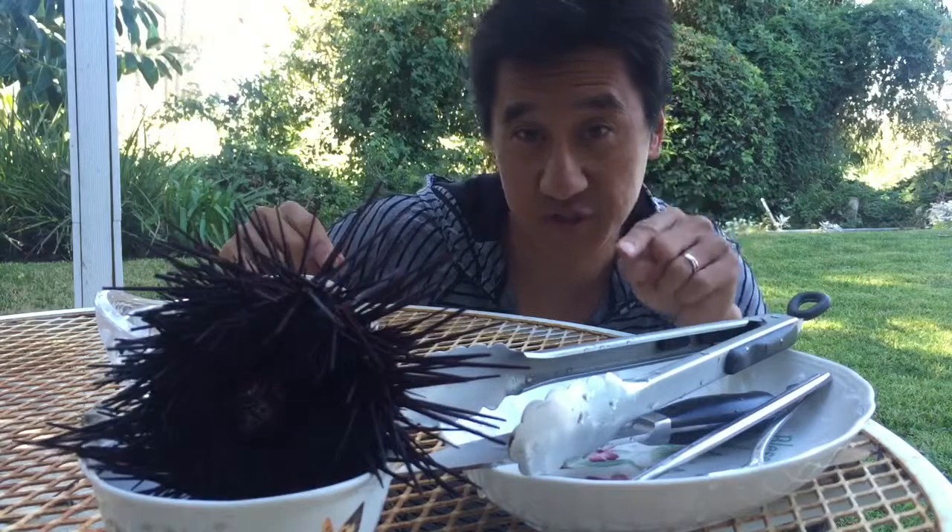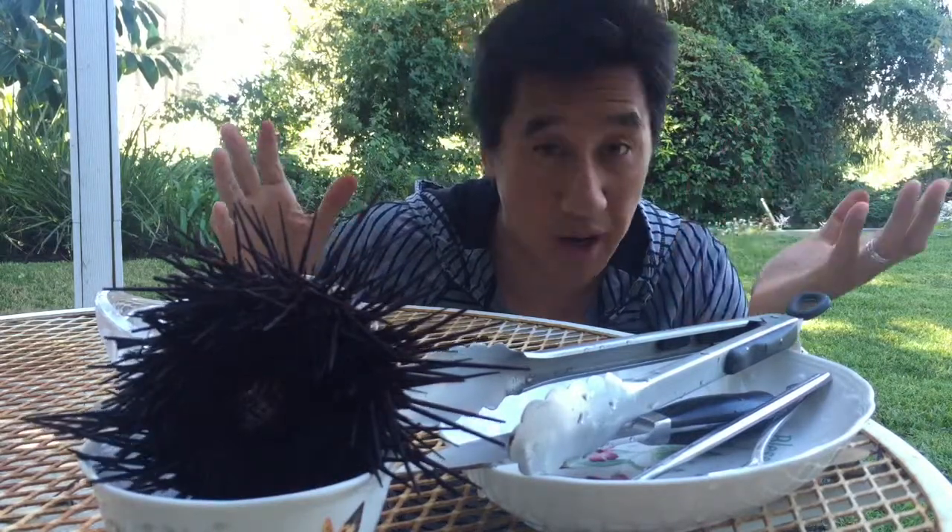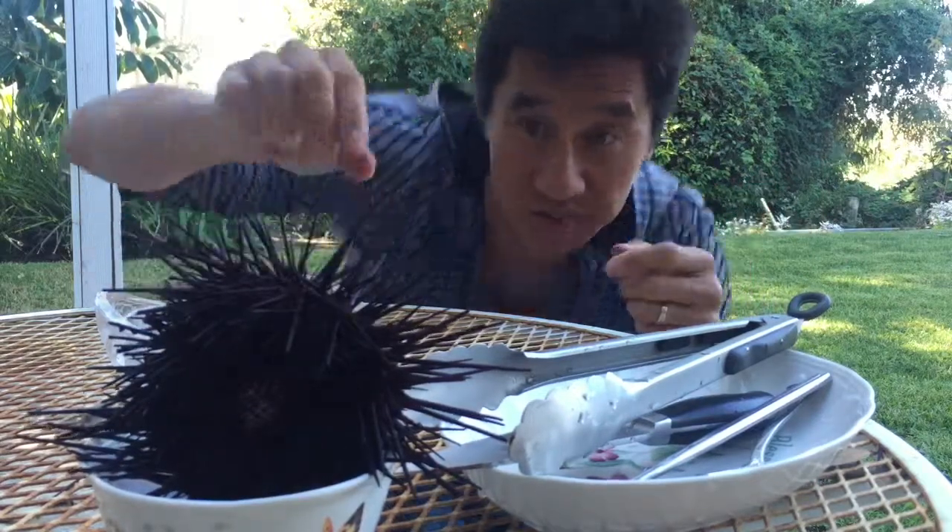Alright everybody, we're going to open up Ooni. Ooni is an egg from the sea urchin. We just got back from the beach — we just went surfing and my mom saw these amazing delicious delicacies, so we went to get it. Let me show you what it looks like.